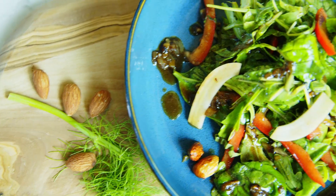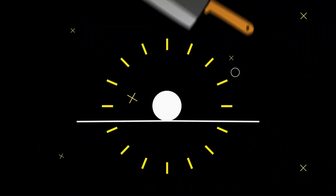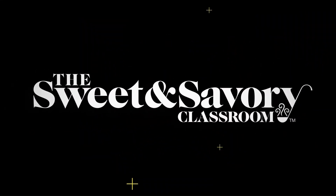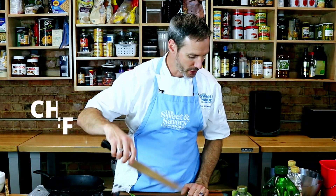Want to make your own homemade vinaigrette and throw away all those bland bottles? Stay tuned and we'll do it together. All right, we're making a vinaigrette today and we're going to make a salad to go with it, so here we go.